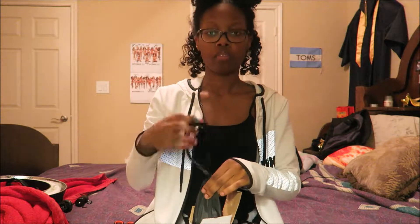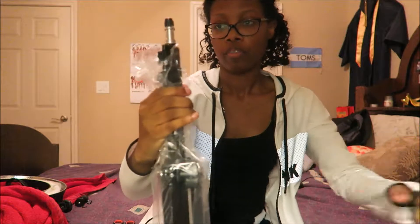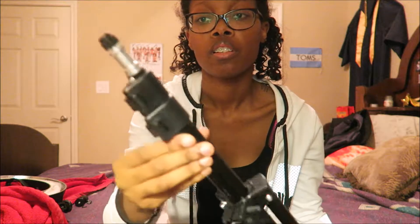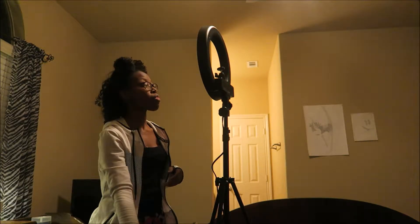Now for this. This is how it looks. I just finished setting it up, so now I'm gonna put the camera inside of the ring. I'm about to turn it on to see how it looks.